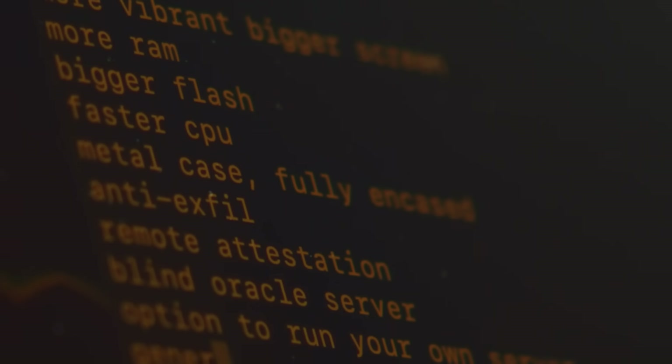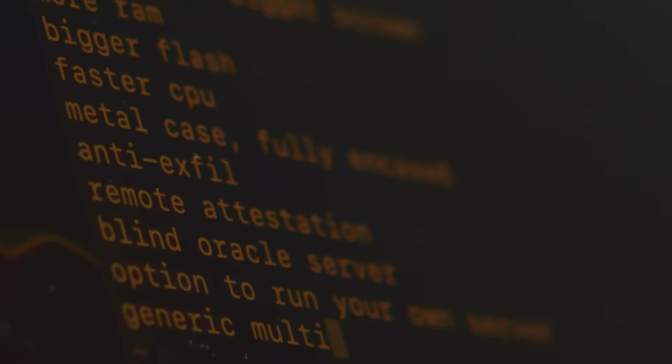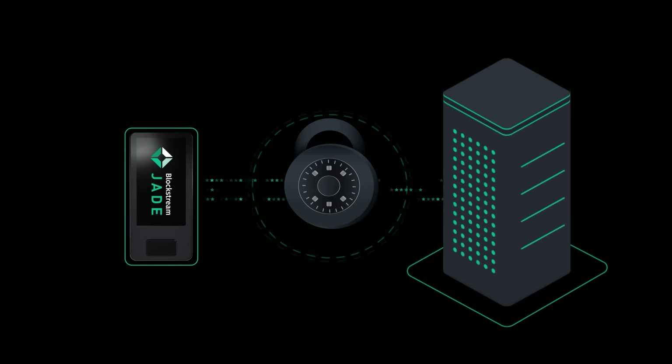On the software side, designing Jade Plus to protect against physical key extraction was essential to safeguard users' assets from physical attacks or device loss, and sets Jade apart from other hardware wallets where this is a critical vulnerability. Jade Plus works in combination with the blind oracle to fully encrypt your private keys at rest, essentially functioning as a virtual secure element.